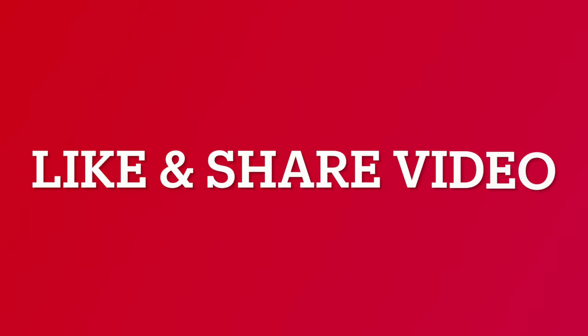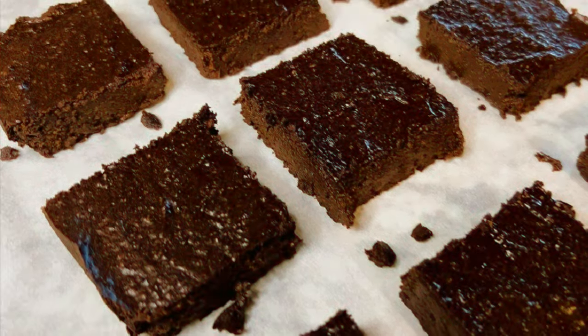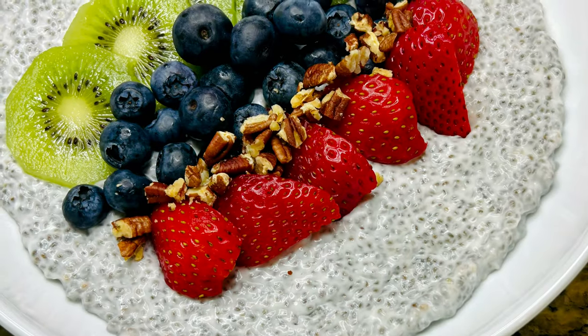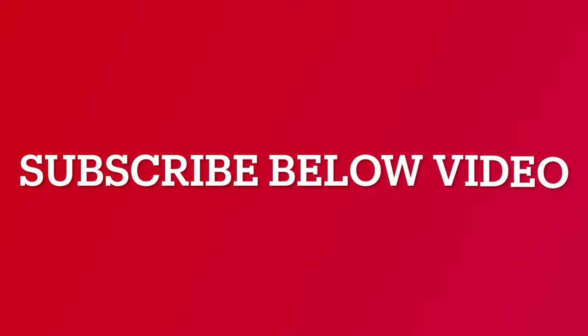If you are enjoying this video, like and share it. Check out our channel — we have both recipe and gardening videos for you to enjoy. If you like what you see, click the subscribe button and join the GBH community.